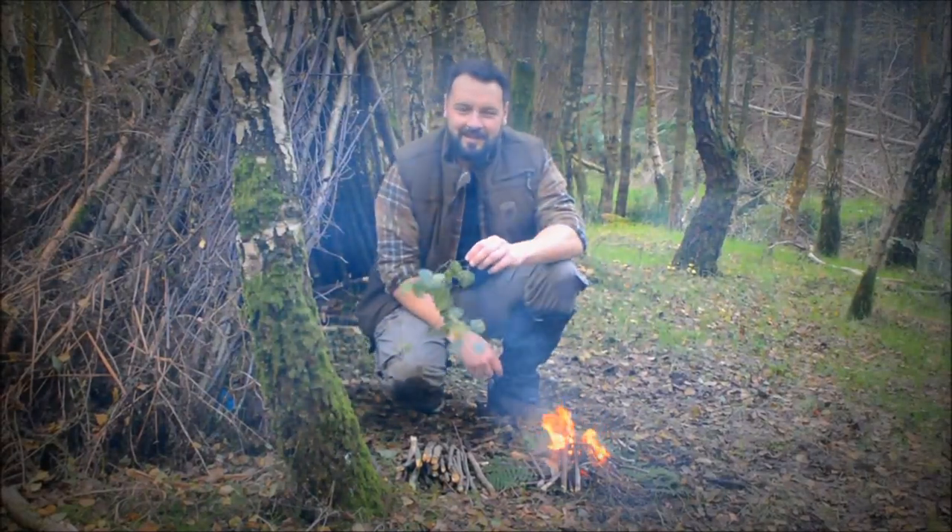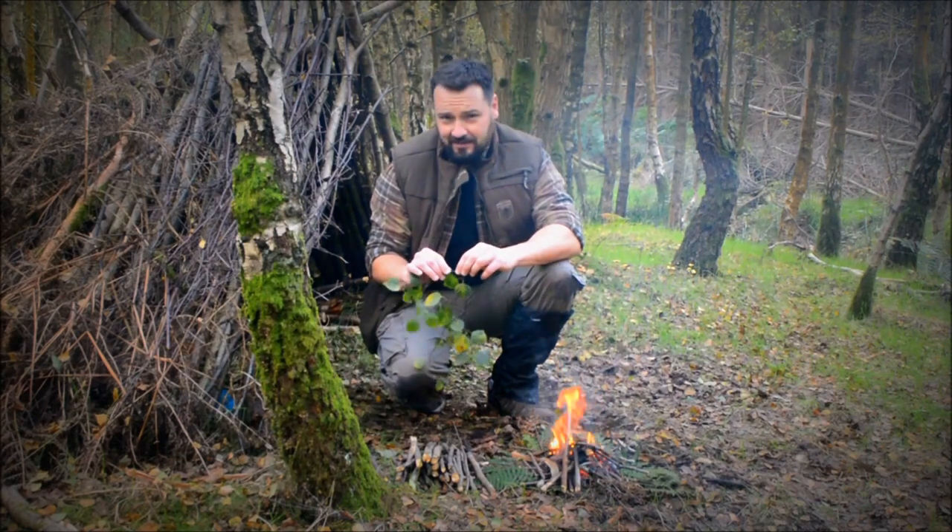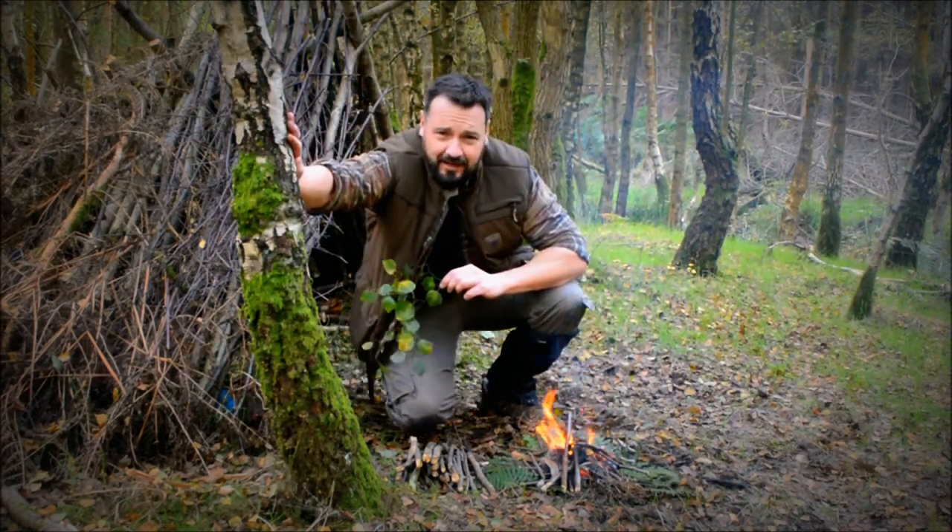Hi, welcome back to Alpha Prepping. Today in this video we are going to go through another firelighting technique using the old trusty birch tree here.